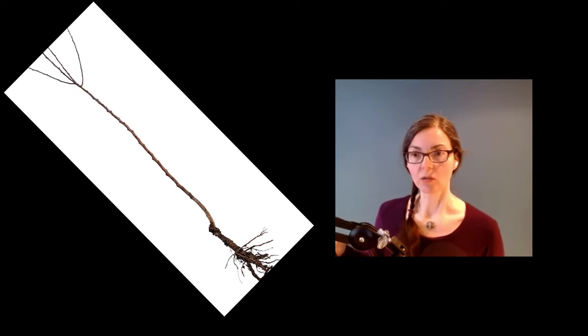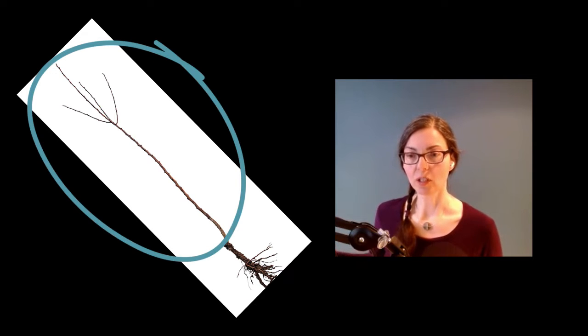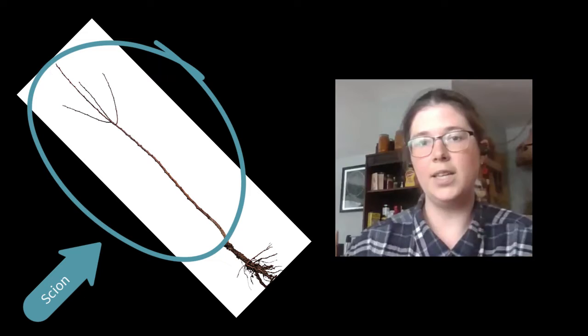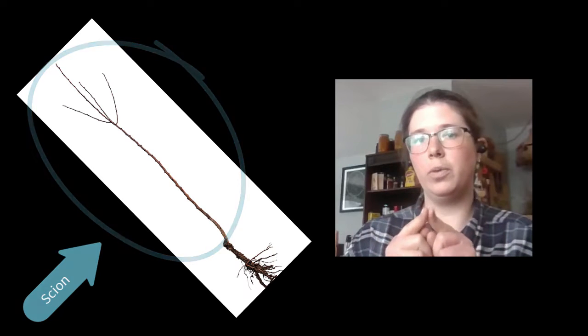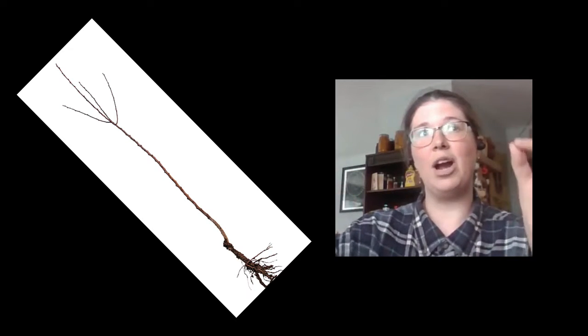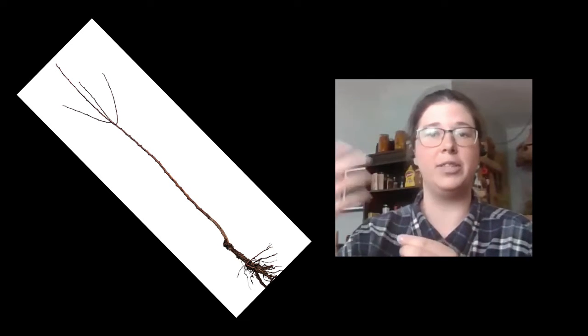Now you take part two. Part two is the scion. What is the scion and how is it different? The scion is one year's growth — the tip end of a branch — but the scion is going to be the variety that you want the tree to grow into and produce fruit. For example, Honeycrisp or Gala or whatnot.